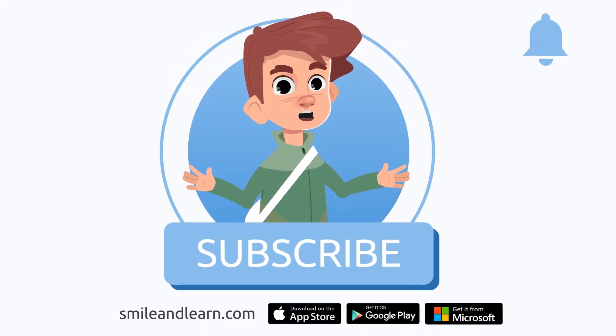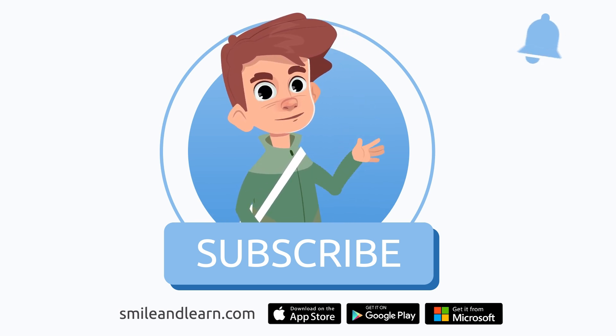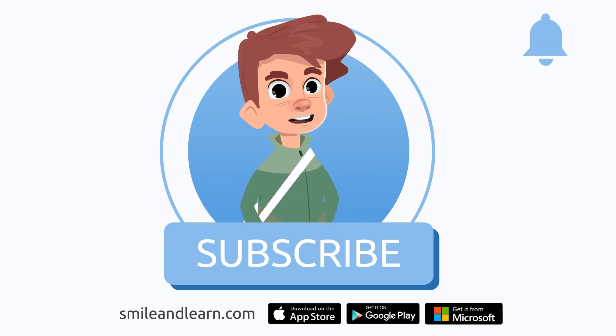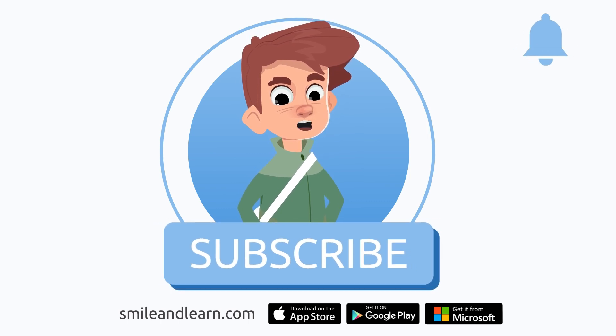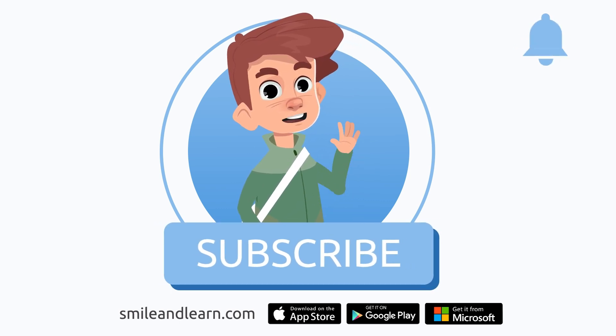We've learned so much in just one video! Did you know there are many more videos? Imagine how much you could learn. Subscribe to the Smile and Learn educational channel to learn and have fun at the same time.